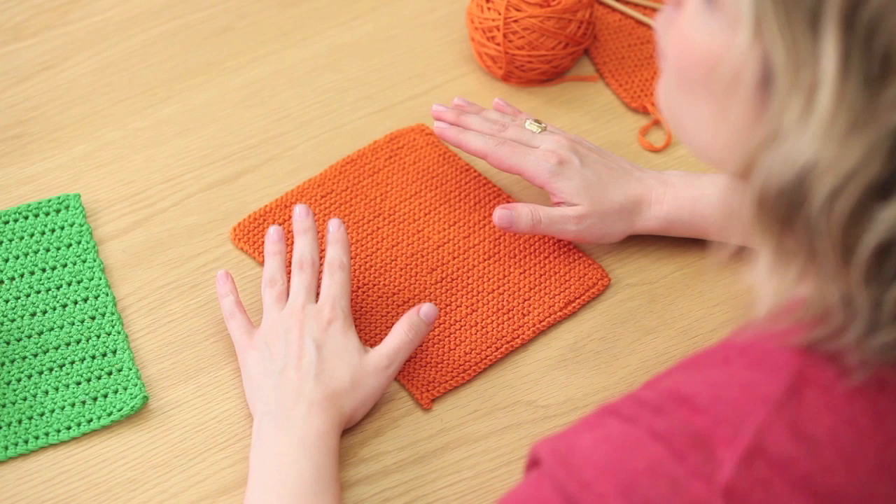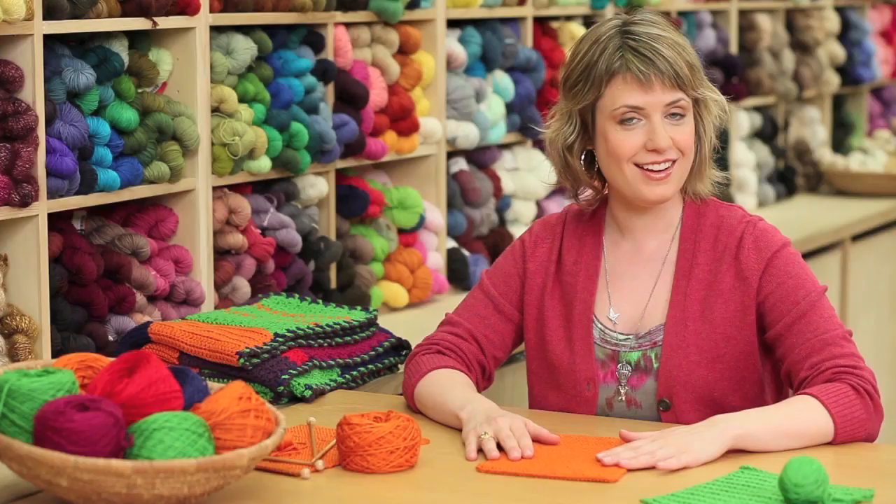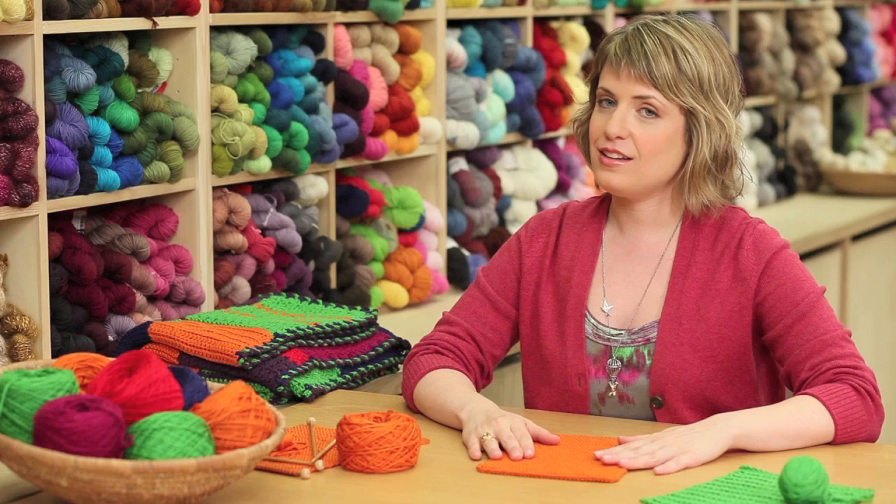In this video I'm going to show you how to knit a very basic square. This is a really easy pattern, it's perfect for beginners or even for children. If you already know how to knit and you'd like a slightly more advanced pattern, you can find that on our website. And if you prefer to crochet, you can also find a how-to-crochet video on our website.